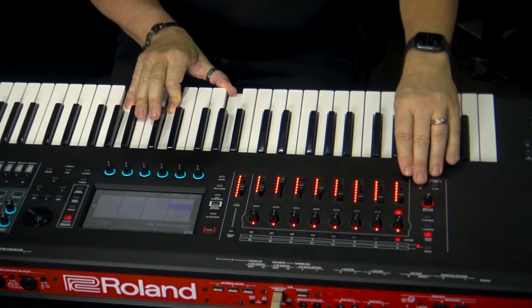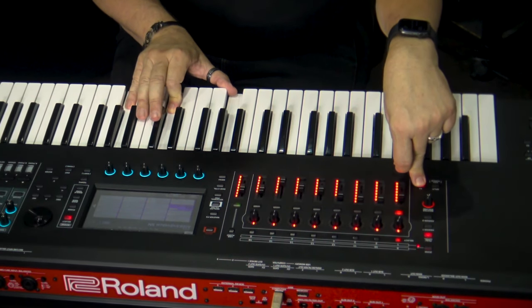And with some of the instruments there are things that you just can't do with a sample library. For example, I'll play a legato sound. Select S3 and we get tremolo, release it and it goes back to the legato sound.